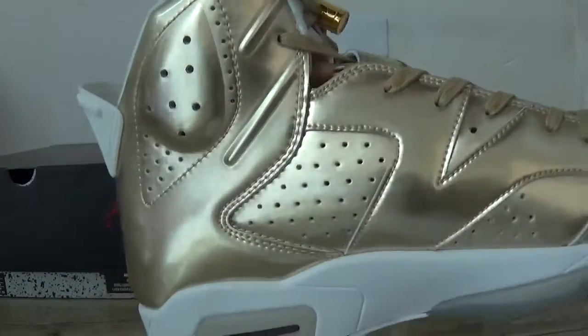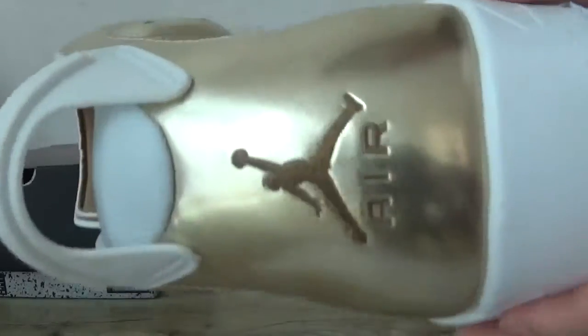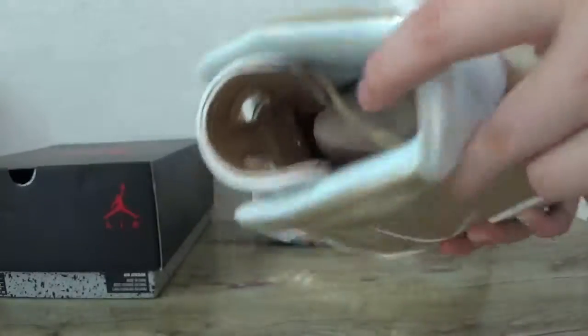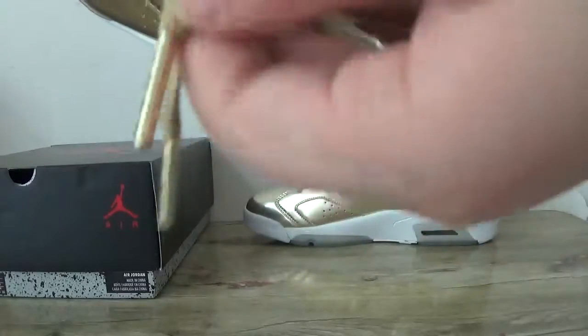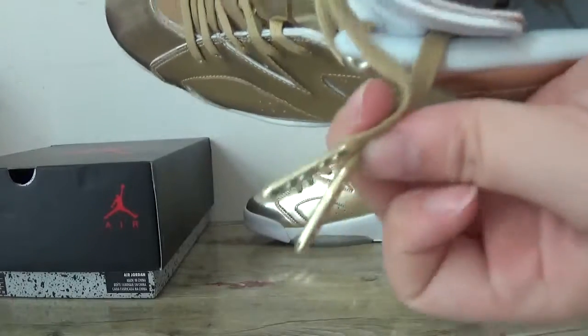Now check the other side. And the back — the Jumpman with the white pull tab here. Now check the inner part. You can catch the shoelace, you can catch the golden string on the golden tips and the Jumpman logo, and the white insole here. And look at this side — you can catch the size tag.